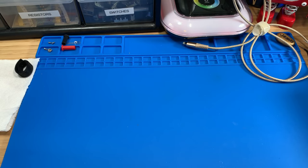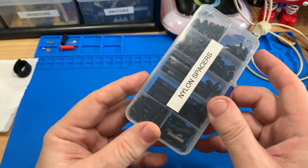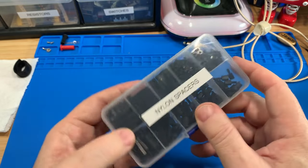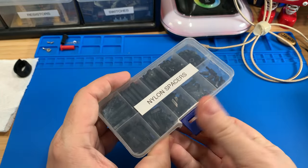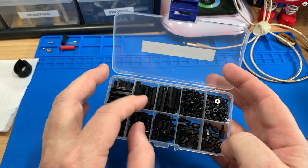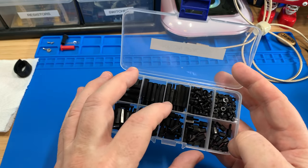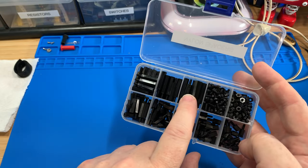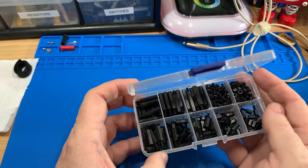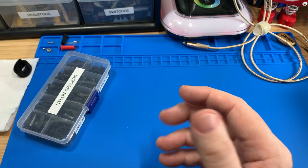As you build up your electronic component supplies and make various projects, you're going to realize you're missing some mechanical parts too. Kits like this can be very helpful because they give you a nice assortment. In this case it's for nylon standoffs. You might want standoffs that don't conduct electricity for safety or weight purposes, but you don't know which size you'll need until you end up with something. Kits like this kind of help by giving you a little assortment to figure out what's best for your particular project.